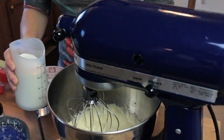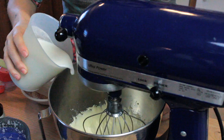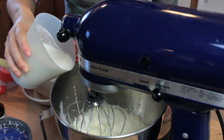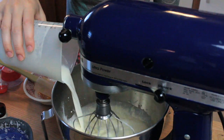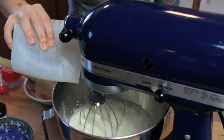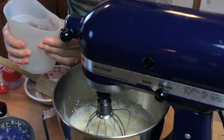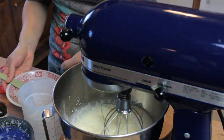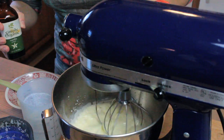Now I'm going to put it back on stir, which is the lowest setting, and I'm going to add the mixture of milk and heavy cream. We don't want to whip the cream, just want to mix everything together. I really do love these silicone cups because you can squeeze them — it doesn't need to have a spout. Add half a teaspoon of this amazing organic vanilla.